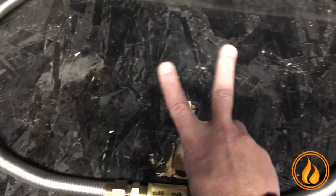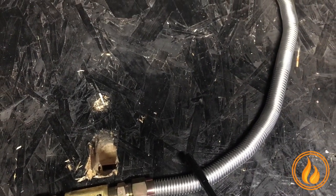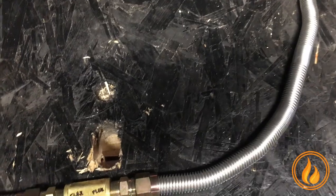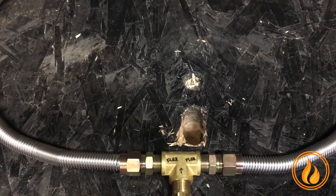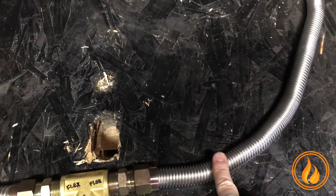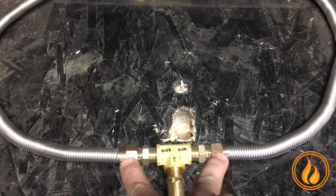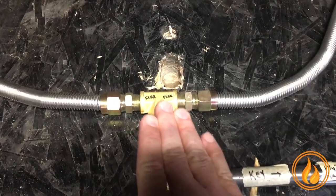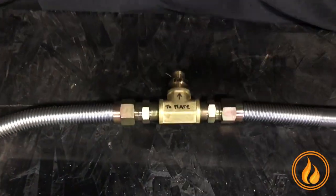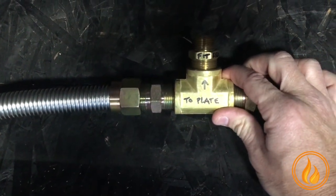Now, why do you need two? Flex line kits are typically rated up to a certain BTU. On our 250,000 and up, that's a lot of BTUs getting pushed through there. If your flex line is limited, you are limiting the fuel getting to the burner. Our dual flex line disperses that fuel to make sure you're getting the most fuel from here up to the bottom of that burner. You T, you branch off of there, and you have two flex lines into another T into the bottom of the plate.